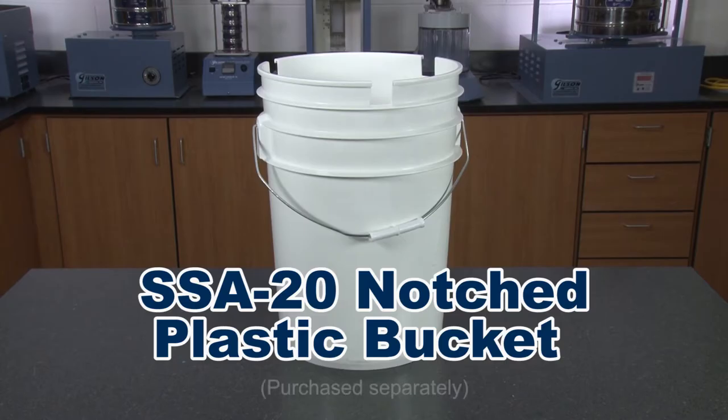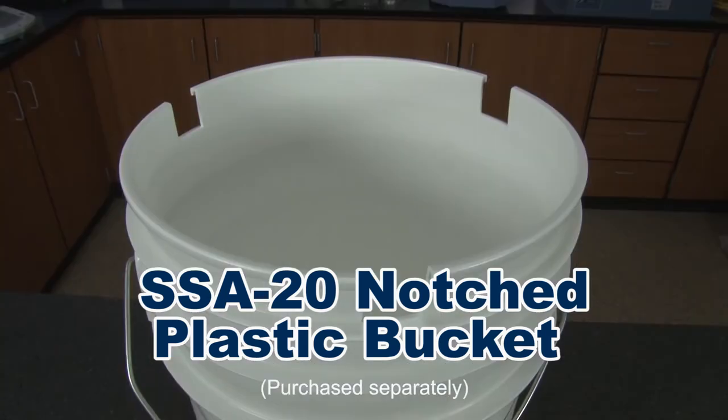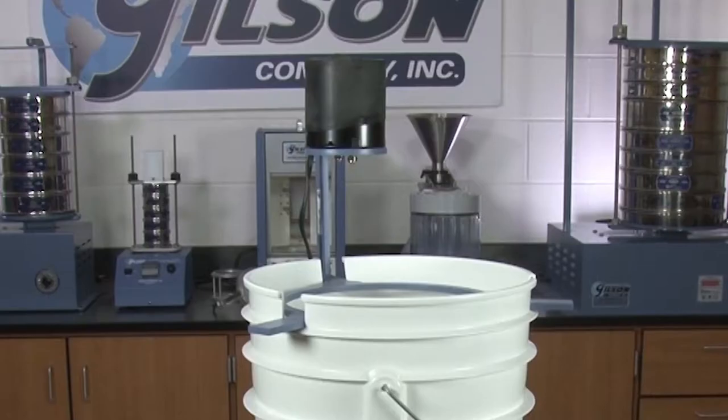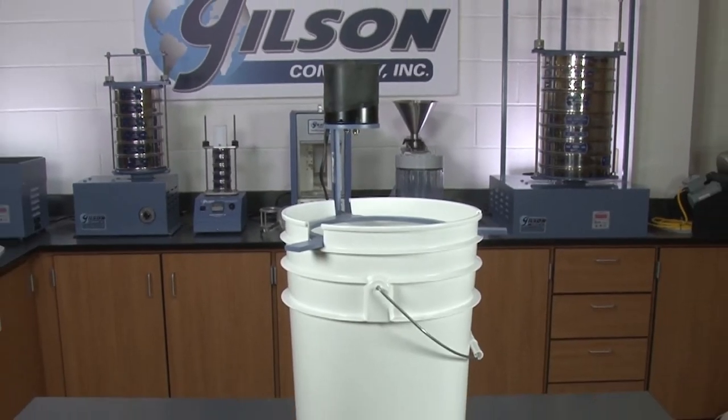The Gilson SSA20 notched plastic bucket accommodates the three legs of the SS23 shaker and serves as a holding platform to catch the discharge.